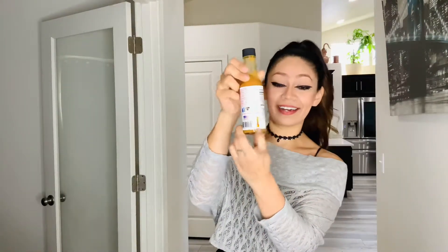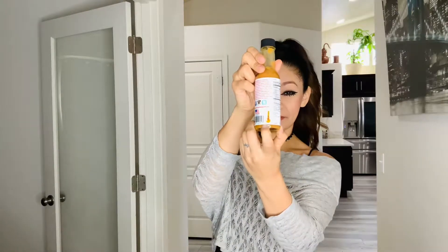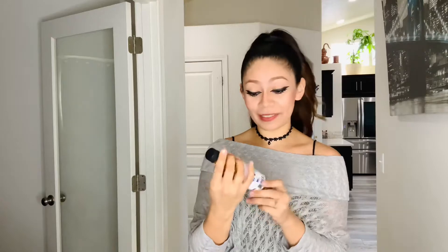Oh my goodness. This is a medium. These have a little sticker on the back that says mild, medium. I'm pretty sure the other ones say like spicy or like 'don't try it,' something like that. But this one is medium, so that's nice.